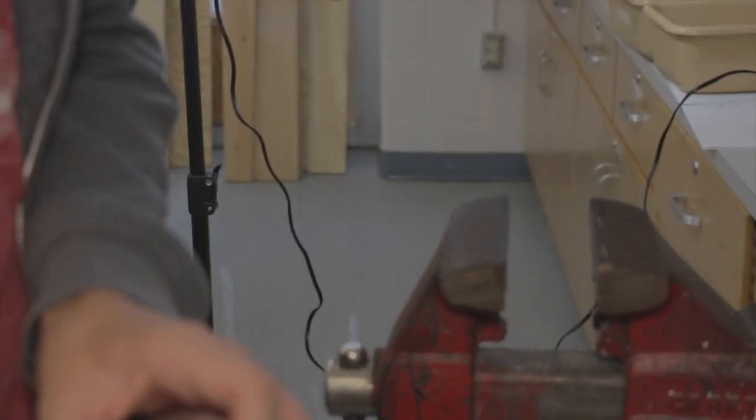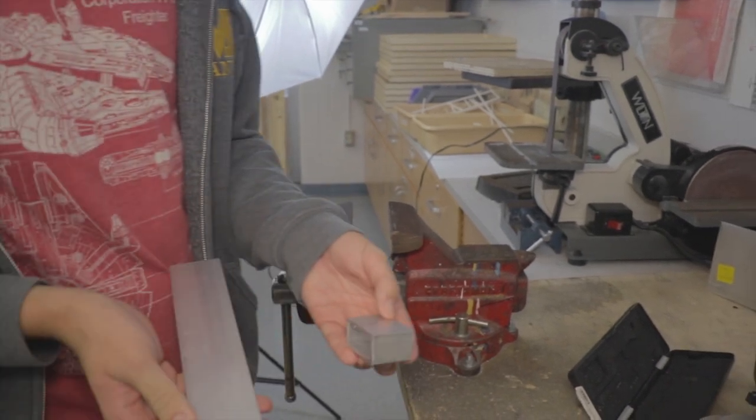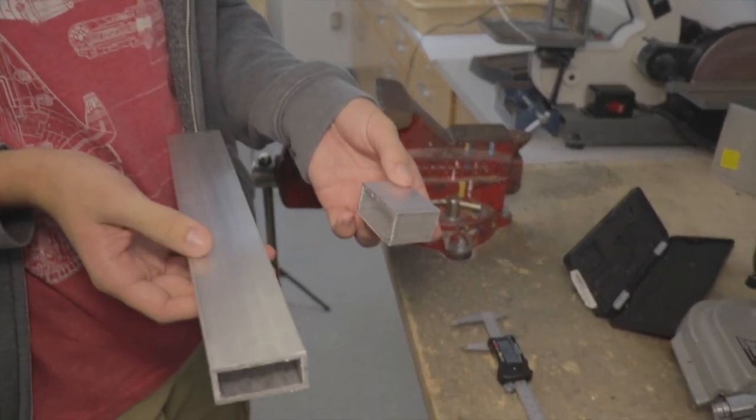I waited for it to be done and picked up the smaller piece — that's the final product. And that's how you cut with the porto bin. We'll see you next time.